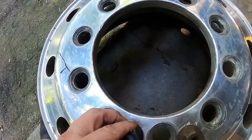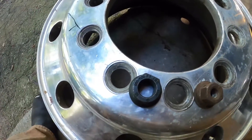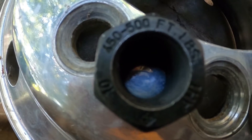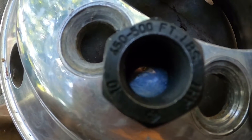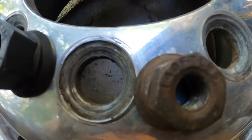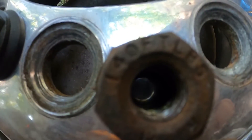As you can see right on the lug nut, it states 450 to 500 foot-pounds. And here's one off of a one-ton truck — it says 140 foot-pounds.